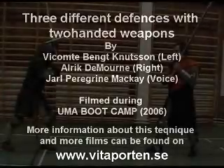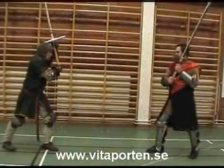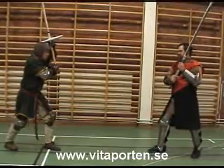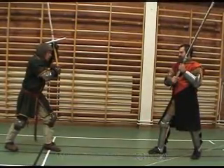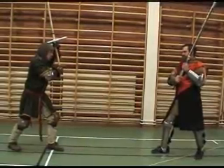Defending your leg whilst using greatsword. First defence: removing your leg back from the swing without taking a step backwards, and using this motion to then take a deeper step back towards your opponent.